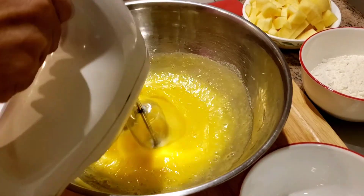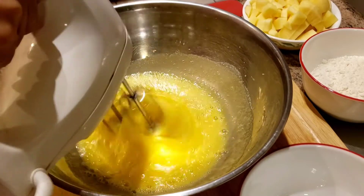I'm going to do the eggs. I'm going to mix some eggs.